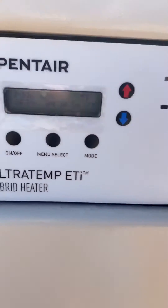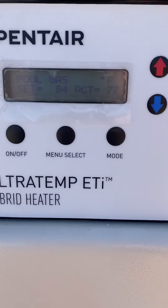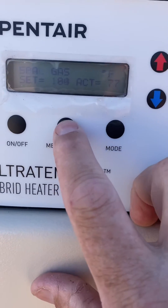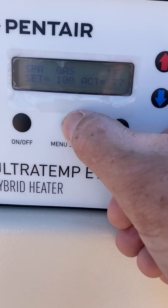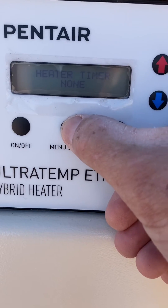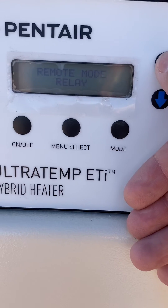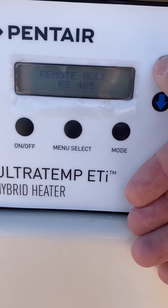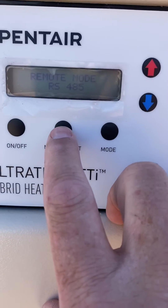You're going to come over here, and then you're going to menu down until you get to Remote Mode. Then you're going to click RS-485, and that tells the EasyTouch to communicate with this unit.